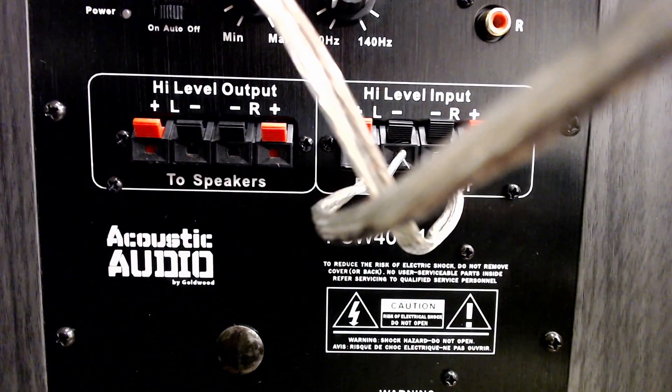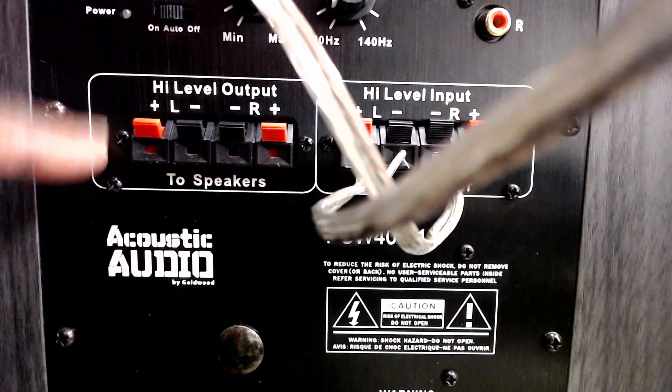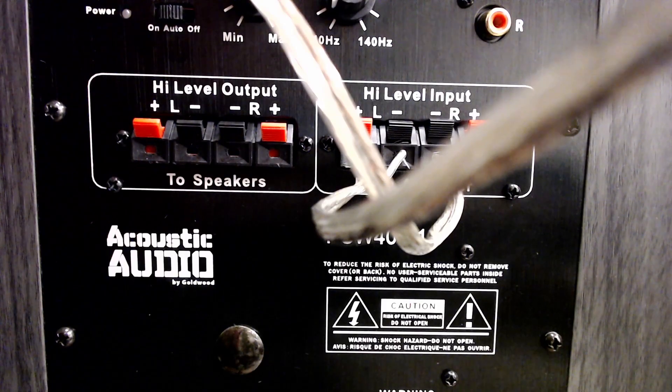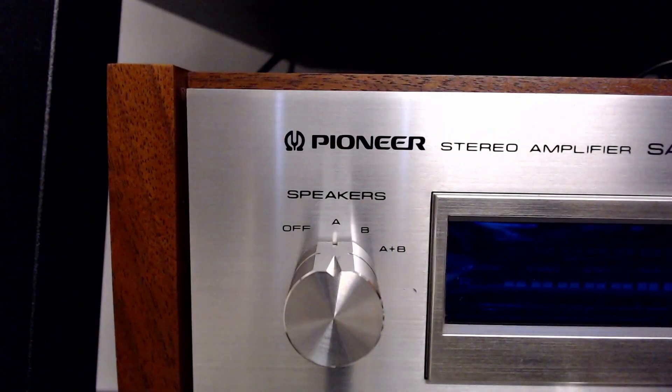Now for your speakers, if you want to run another set of speakers, this is where the high-level output comes in right here. You don't have to run another set of speakers off of this, but you can if you like. On some receivers you can have an A, B, and C speaker selector. On the back of mine there's an A and B selector. You can run this along with another set of speakers on the A or B, whichever way you've got it hooked up, or you can run them both.